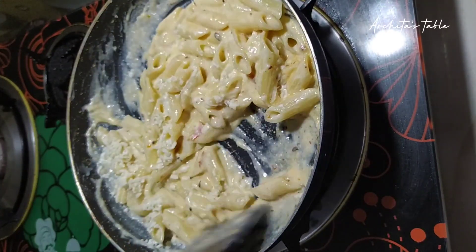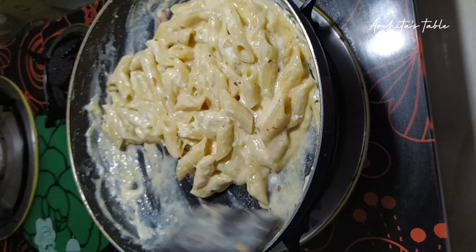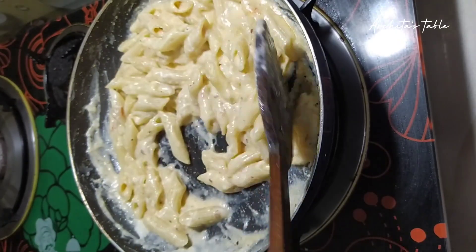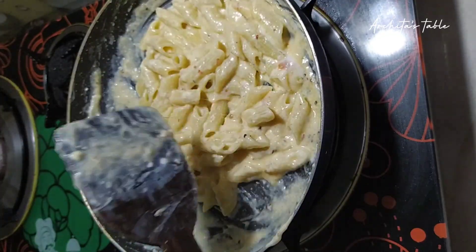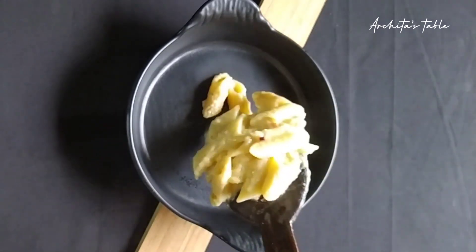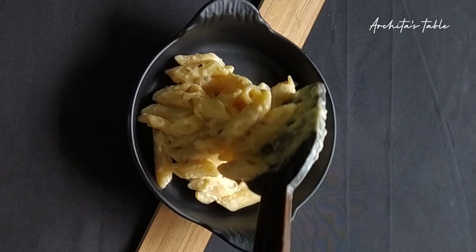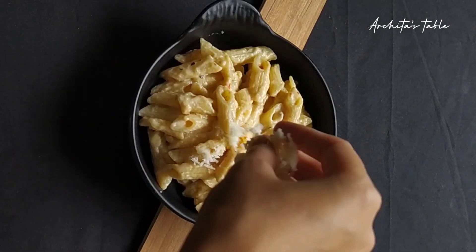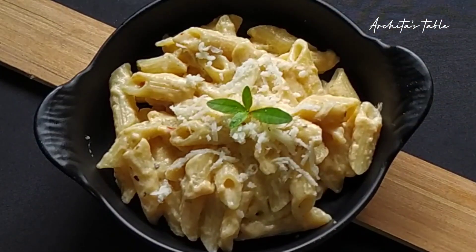Then we will mix and cook it well. Now we will put the white sauce pasta on the plate. After that, I am adding some cheese on top. This is our white sauce pasta, ready!